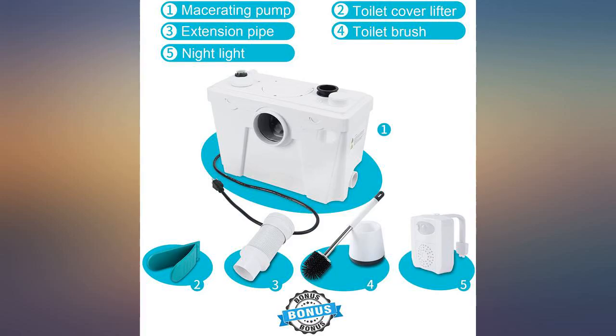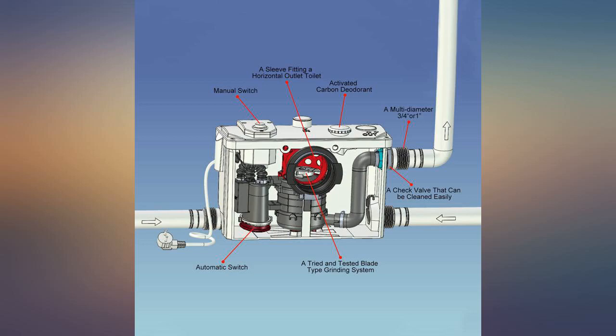Perfect for our basement family room. Very quiet and simple to install, and at a very good price.